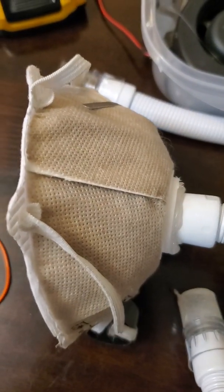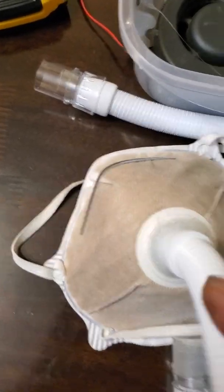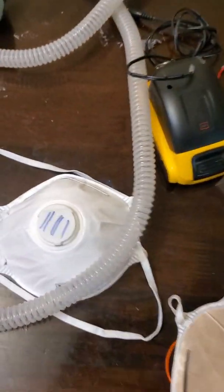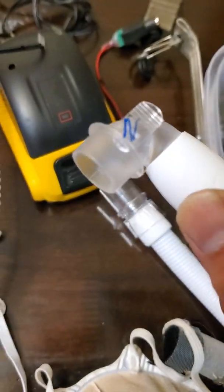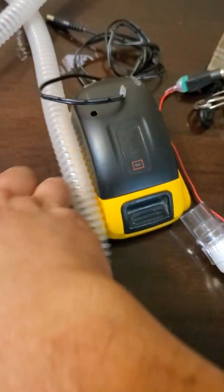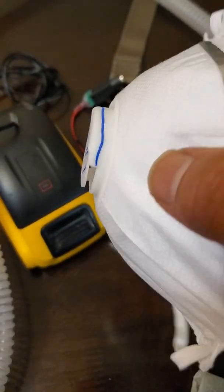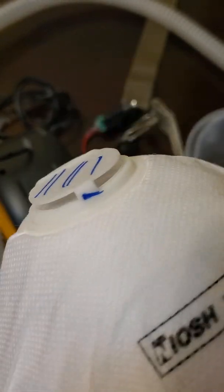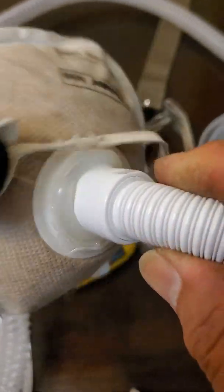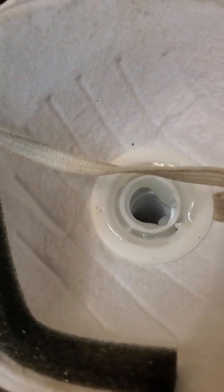I didn't use a new one because if it didn't work it wouldn't cost me anything. Now to make it right, get one of these hoses and cut off the blue tabs. You get a new mask and basically cut off the blue line there, and cut off the bottom part, and hot glue the whole thing together. This is what it looks like, and from the inside it looks like this — it looks pretty good.